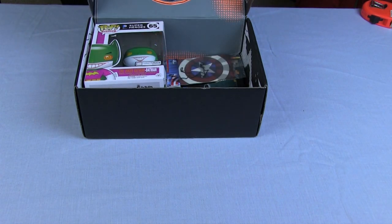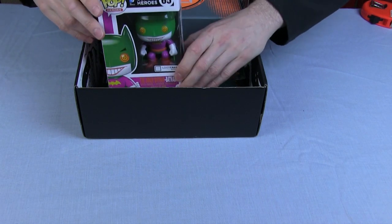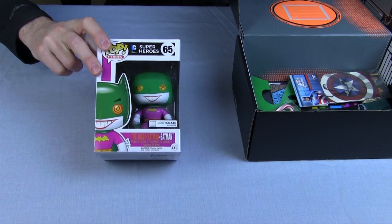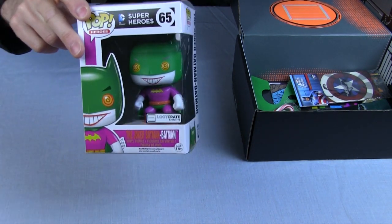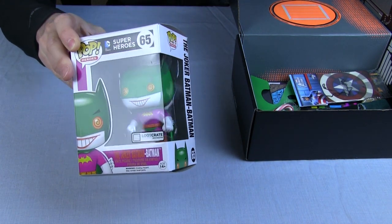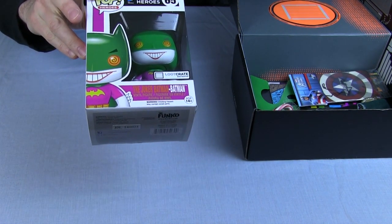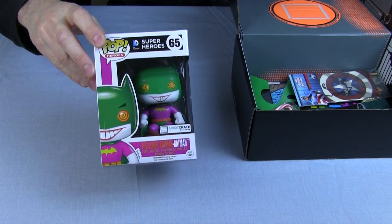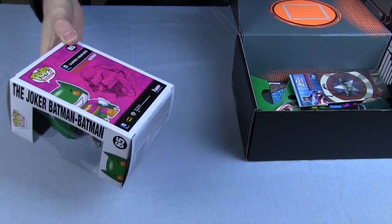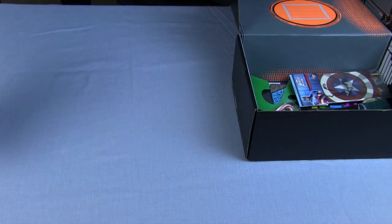It looks like the reason for it being deep is because of an item that needs to fit in here. What we've actually got is a Pop Heroes Batman Joker — it's a very nice Batman-styled Joker. So it's the Joker, but actually shaped like Batman. That's a special limited edition Loot Crate exclusive Pop, which is a kind of soft superhero thing, and there's more to collect. So that's the first item.